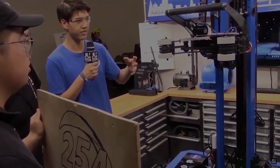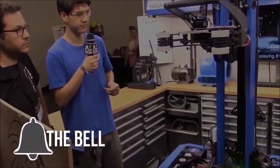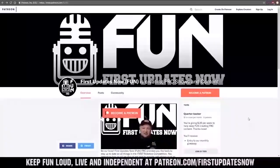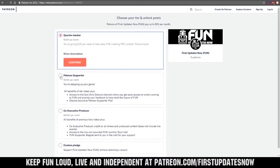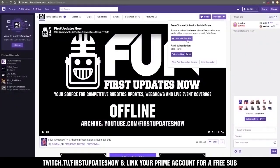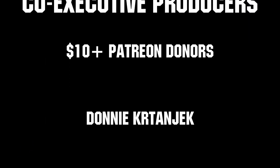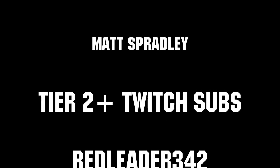Thanks for watching. If you want more fun content, be sure to subscribe and ring the bell to be notified about our latest videos. You can also directly help support FIRST Updates Now by visiting our Patreon at patreon.com/firstupdatesnow, or by subscribing at twitch.tv/firstupdatesnow. Thanks to all of our co-executive producers on Patreon and Tier 2 Plus subscribers on Twitch, keeping the fun loud, live, and independent. We'll see you next time.